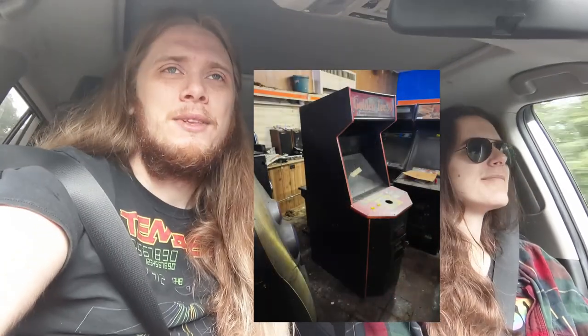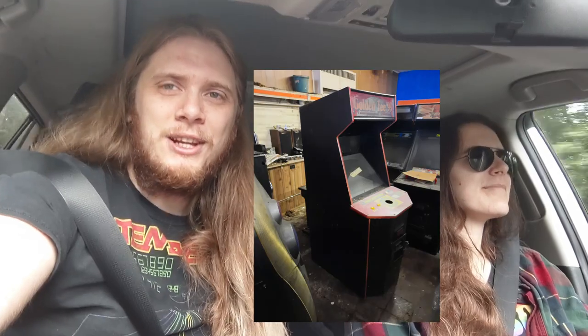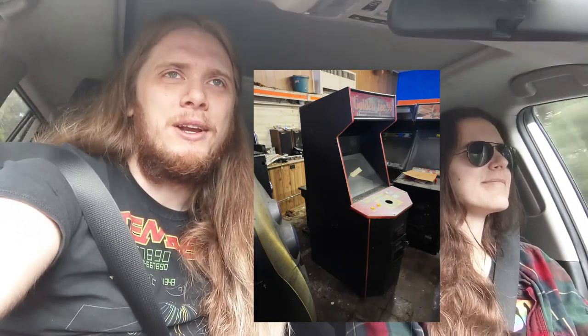An early morning again to pick up a new game. Today is pick up day and today's pick up is Millipede — an empty Millipede cocktail machine. We picked up a Smash TV cabinet in Hampton, Virginia.